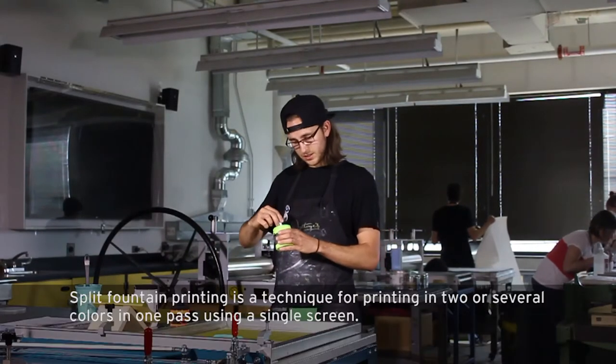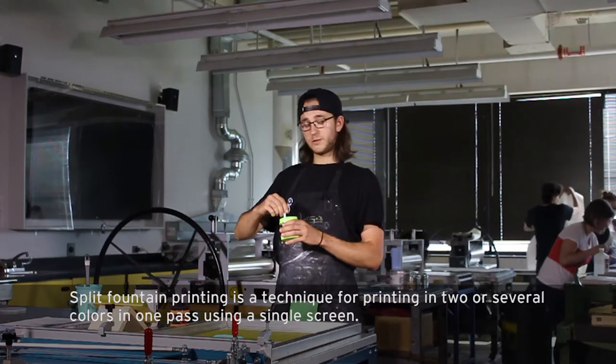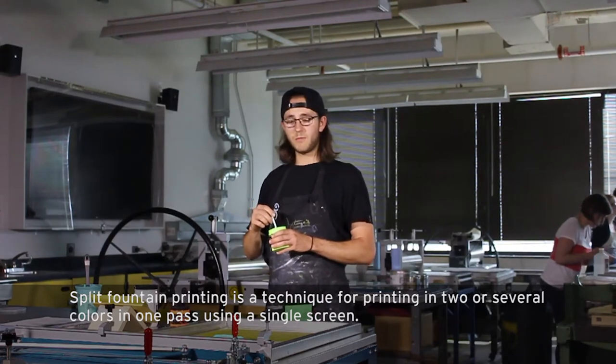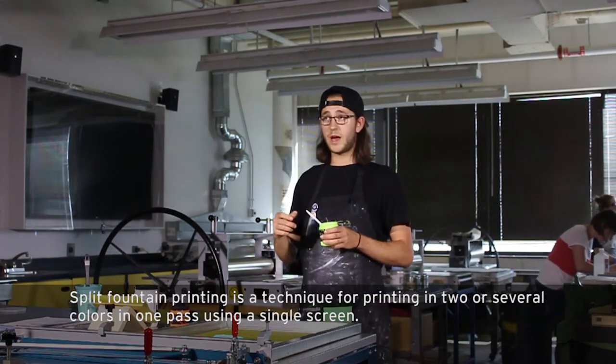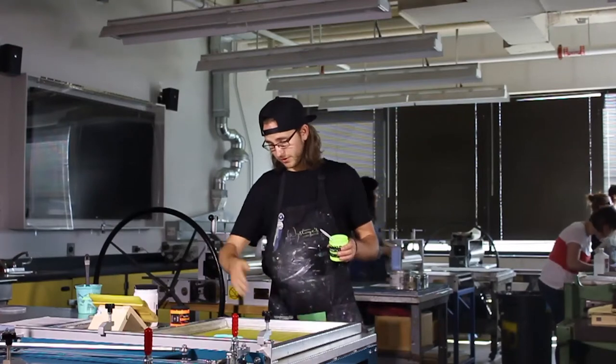I'm going to be doing a blend. A lot of times it's referred to as a rainbow or a fountain blend, but I just like to call it a blend bead. The bead refers to the ink that I will be working with while I'm pushing and pulling through the screen.